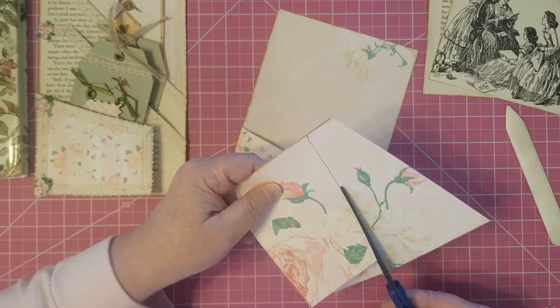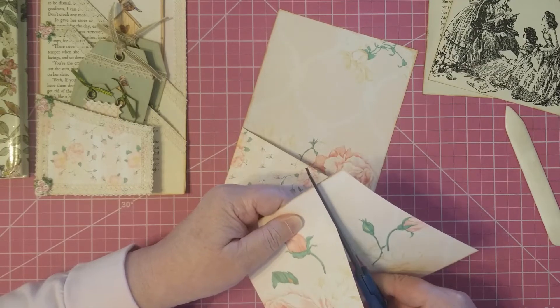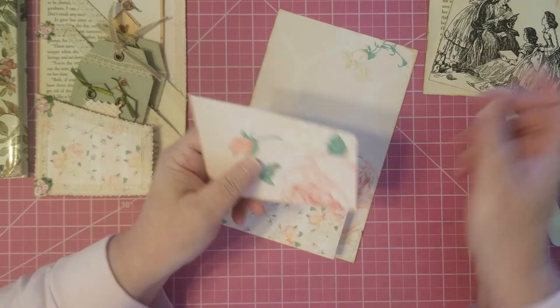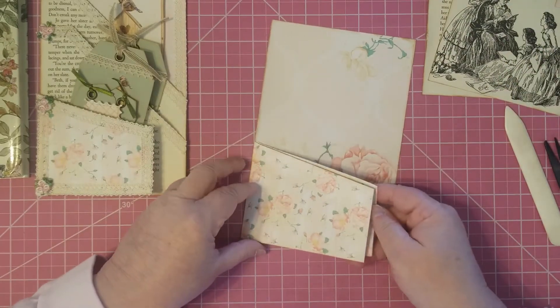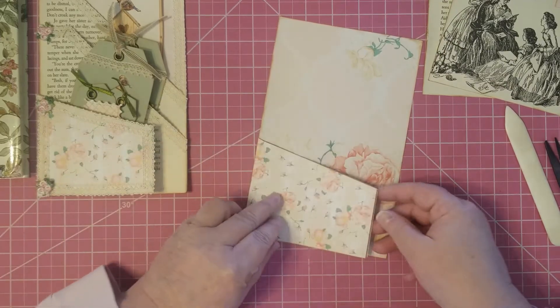This way you've also got a pattern on the inside of your pocket, just in case somebody sees that. There's our scrap. So we double-check ourselves, make sure our pocket is fitting the way it's supposed to be fitting.